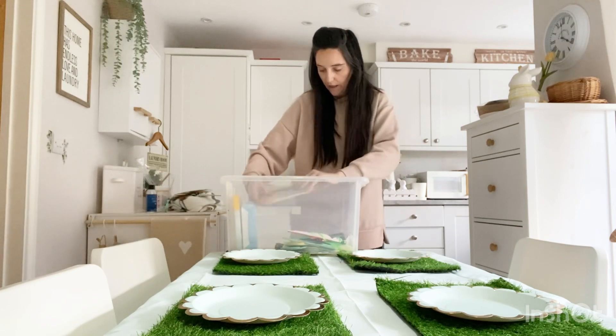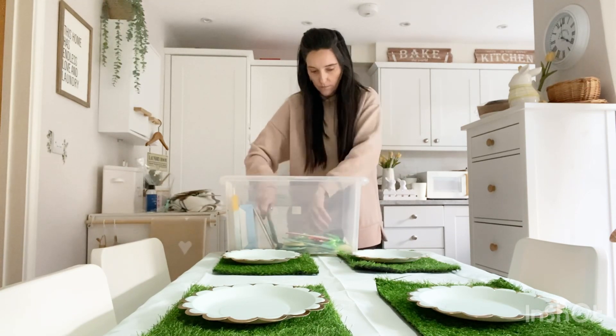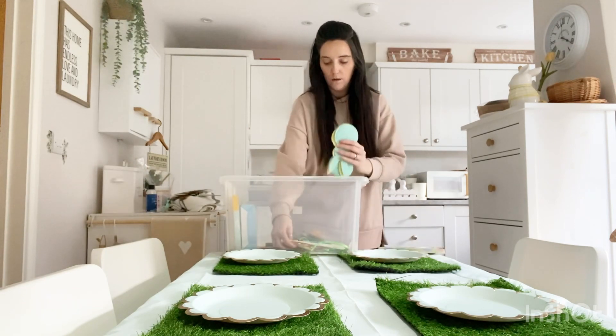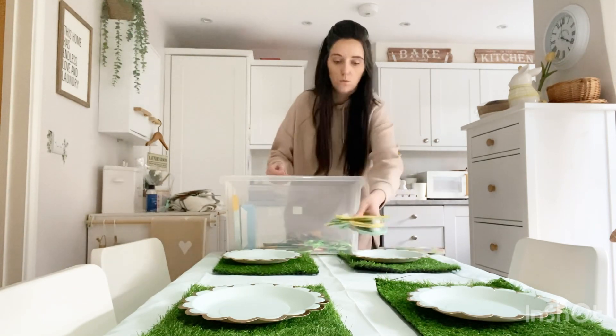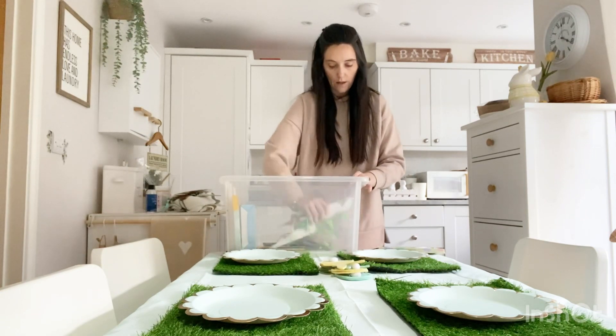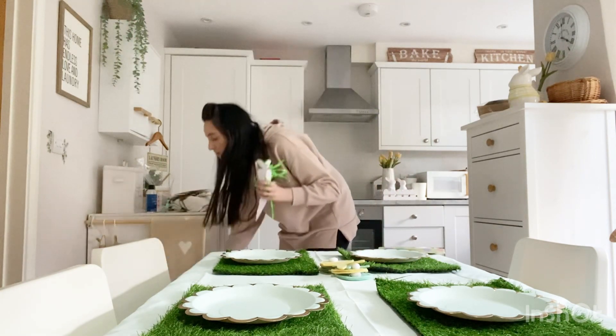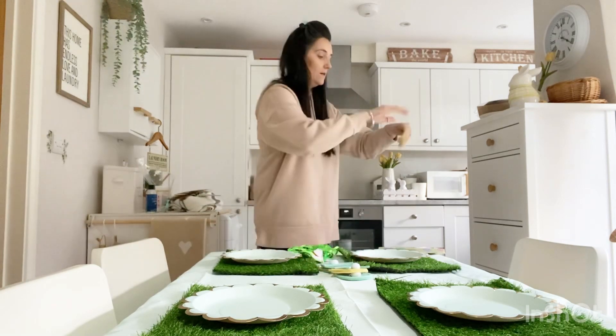These are just games that you can play. I've got some napkins here, and some cutlery holders. I think I'm going to hang these carrots above the table if I can, so let's pop these up.